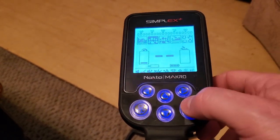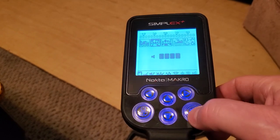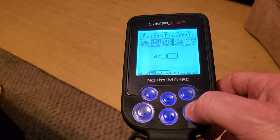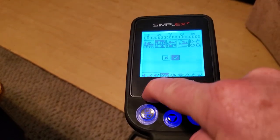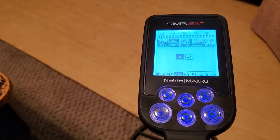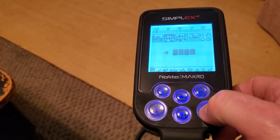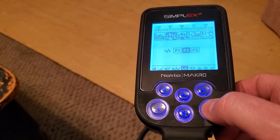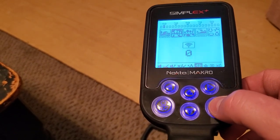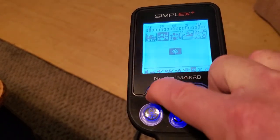Down here are all your different settings. Let's put it in Park One — that's probably what I'm going to hunt in. This is your volume; I've got it turned all the way up. This is your ground balance. This is your iron audio — you can bring it up to one, two, three bars. This is your accept/reject; you can go back and forth to reject something. This is your frequency shift: F1, F2, F3 — you'll need that if you're around other Simplexes or other detectors. This is your wireless signal. This is your vibration — you can feel it through the handle, which is a really cool feature.